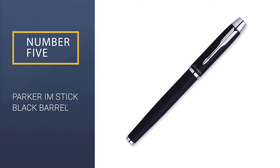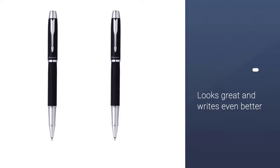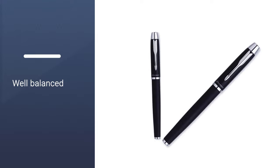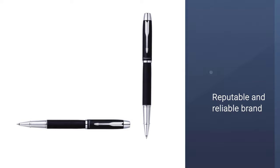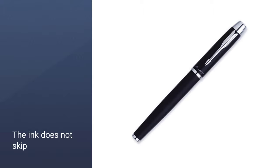Number 5: Parker IM Stick Black Barrel. If you are really serious about your exam, you need a good quality pen that will help you get good results. The Parker IM Stick Black Barrel Pen will always support you in addressing this issue. I think every pen from this brand offers the best quality with an affordable price range, and the brand is currently one of the top 10 pen brands. One thing to keep in mind: brand pens are able to fully satisfy you because most of the time they offer a guarantee, provide a quality product, and give you the best customer service.